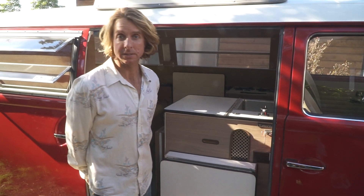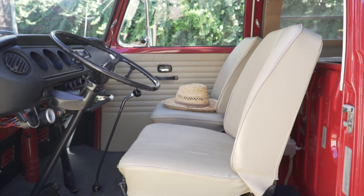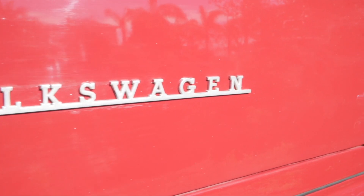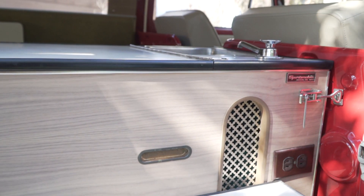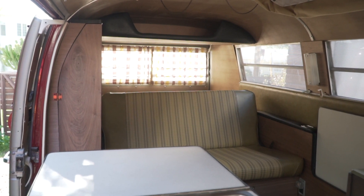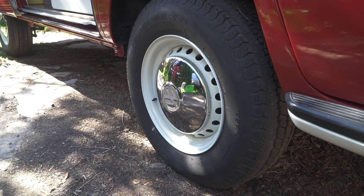This is Floyd — a 1971 Sportsmobile Volkswagen. It was originally a cargo van, and Sportsmobile bought these as commercial vehicles and converted them into campers. The nice thing about 1971 is it's the last year with disc brakes as well as the Type 1 upright motor, which is the same motor you'd find in a Karmann Ghia or a Bug.